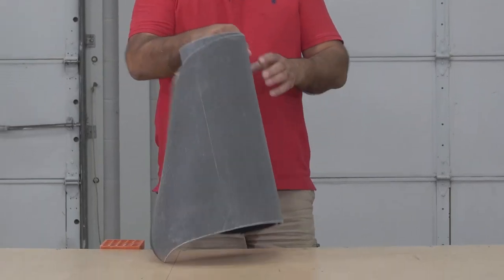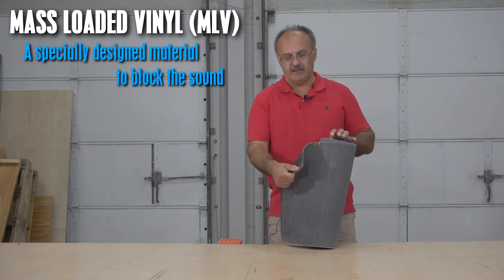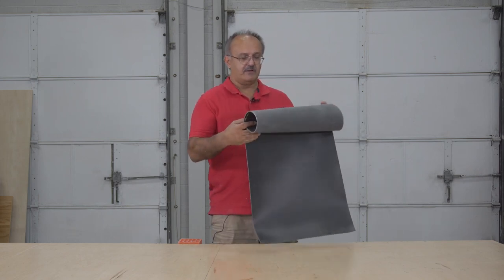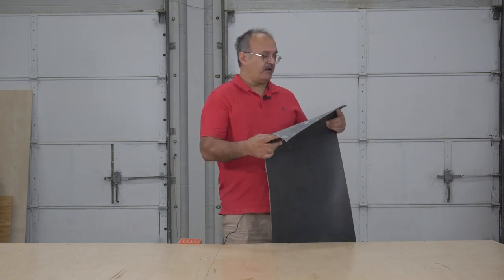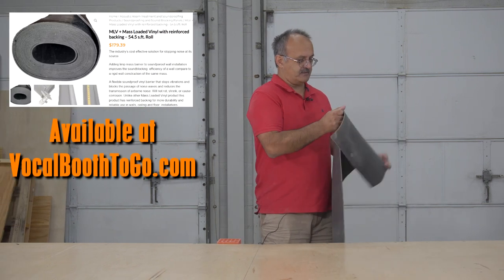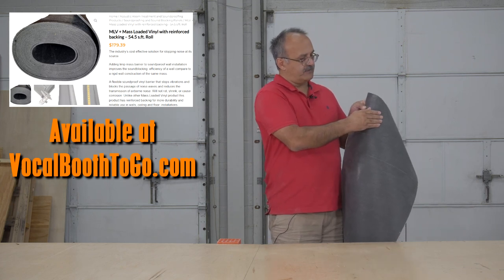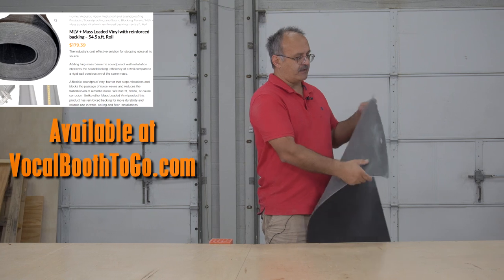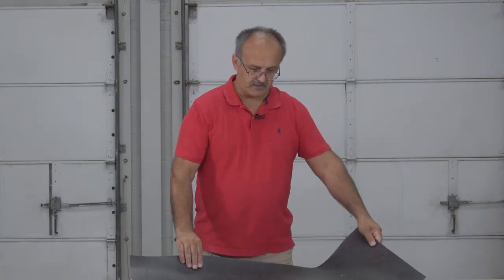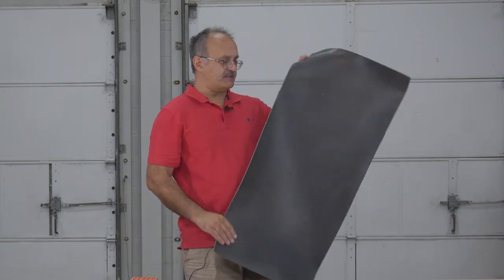Mass-loaded vinyl is one of the soundproofing measures. It's pretty much rubber impregnated with sand — barium sand — to make it very heavy, and it's specifically designed to stop sound. The one we have actually has a liner on the back to make it stronger, otherwise it can be very easily broken and separated. We're going to put this on the outside to block the sound.